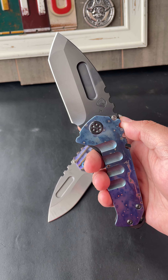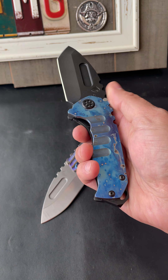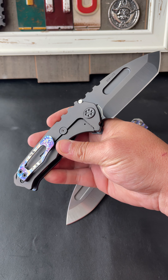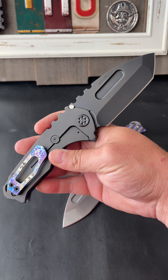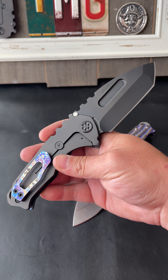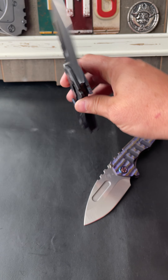S45VM blade steel, PVD coated on this Tanto. Beautiful galaxy anodizing. Let's check out the springside matching galaxy anodized clip. Just out of this world — pardon the pun. PVD springside, matching hardware. Great piece.